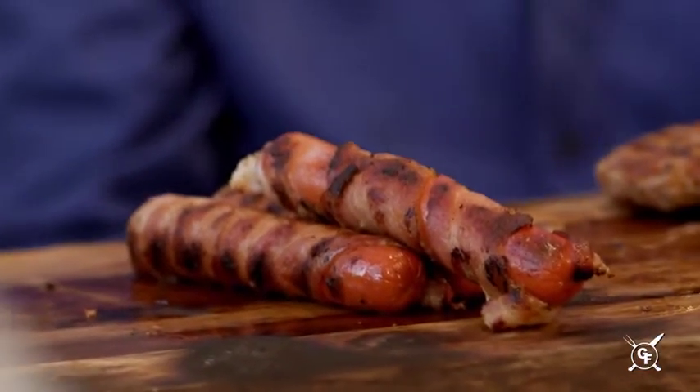USDA choice Black Angus all beef hot dogs. All beef.